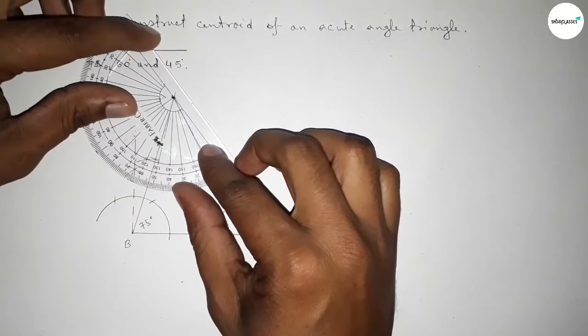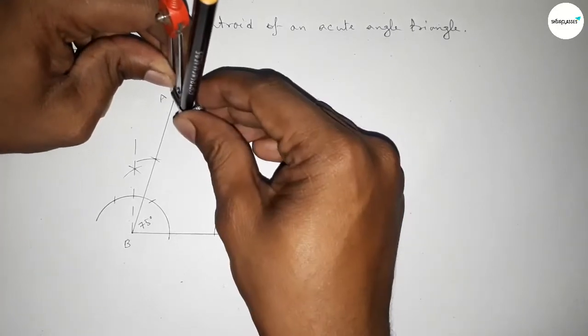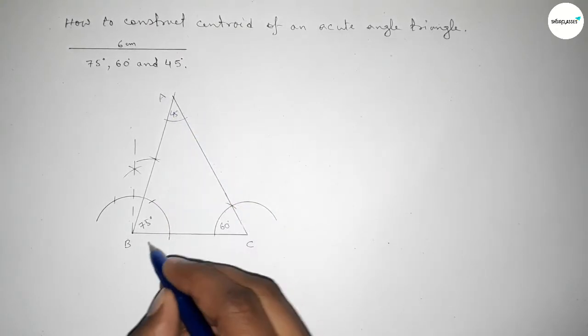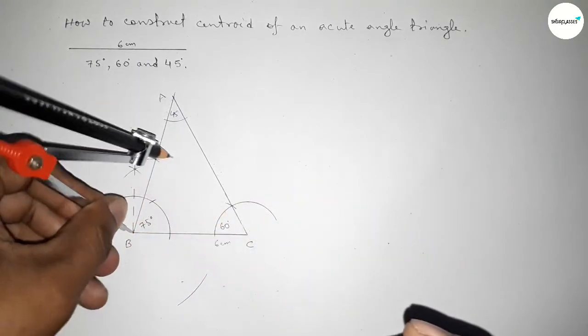Checking angle A confirms it is perfectly a 45 degree angle. We place the compass and draw an arc to verify the 45 degree angle. This side measures 6 centimeters and the acute angle triangle is now complete.